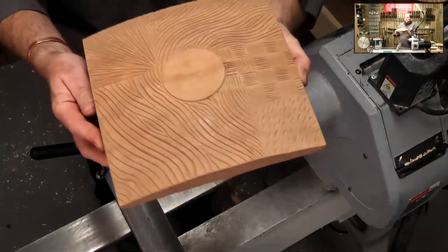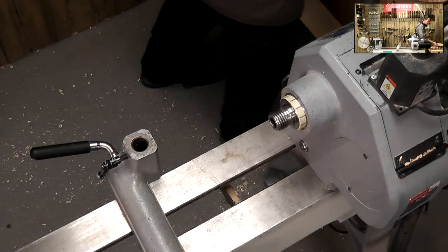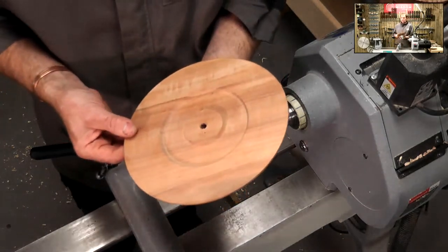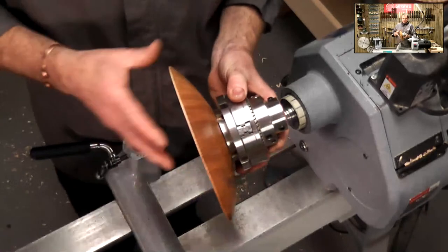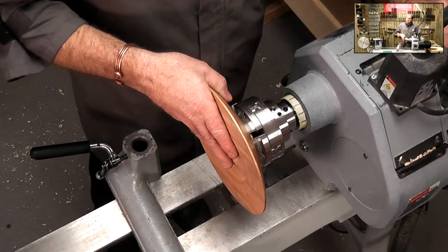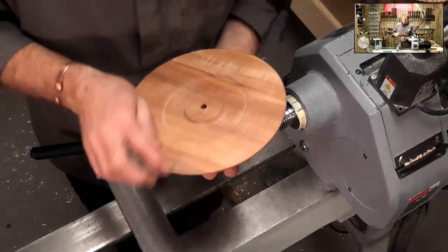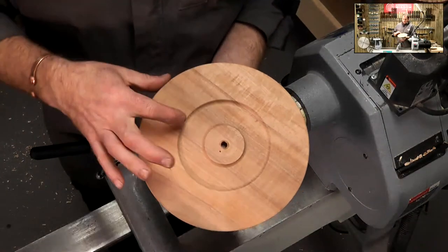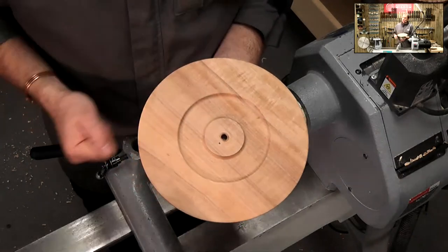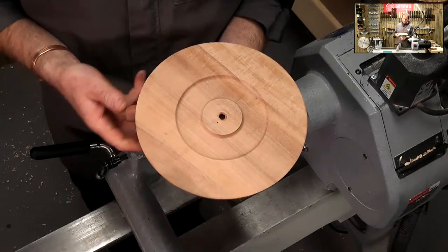Lots of different patterns we could do. I'm just going to do a simple bowl rim. I've already turned the bowl - I've got a bit of apple, straight spigot on the back, set of sea jaws. I've got my recess in here. That's limiting how far I want to go with my carving, so I haven't got to go all the way to the centre. That gives me a bit of a brake line as well.